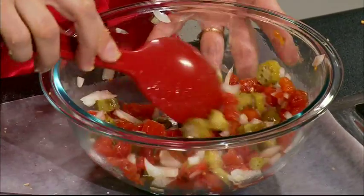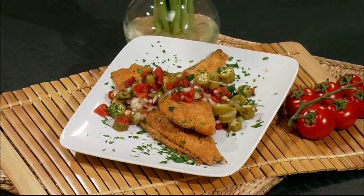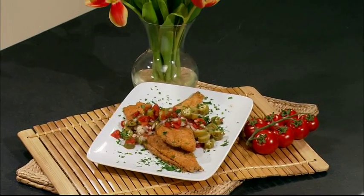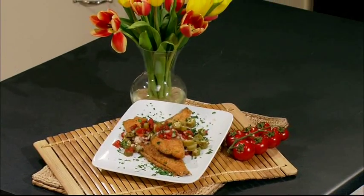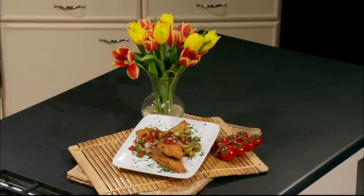We're going to top our fillets with the relish. Let's take a look and see what it looks like when it's finished. You can see the fish — it's great, nice and golden brown. You can see the nuts on it, giving you that great toasted nut flavor. We've just topped it with our tangy pickled okra relish. I hope you enjoy this fish and I look forward to seeing you next time here on Simple Cooking.